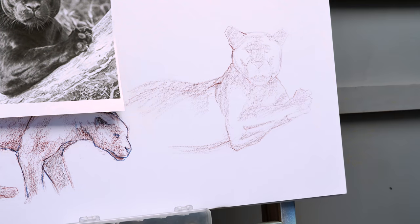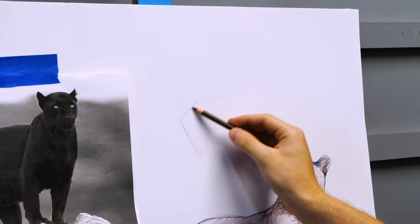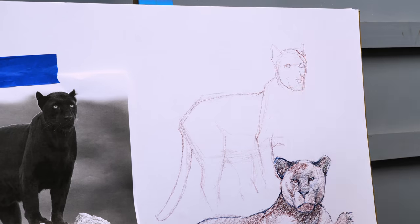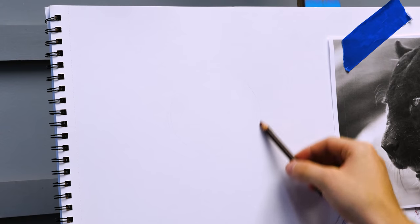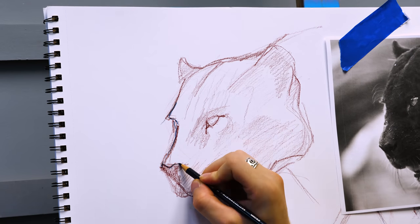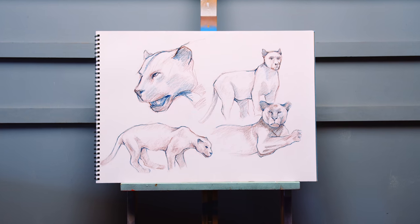So I just printed out a couple pictures of some jaguars or some panthers — I forget which ones. This guy looks like a bear. This guy right here looks like a Rottweiler. They're just quick — I think these are like 10 to 20 minute max sketches. And I'm actually trying to get away from portraiture a lot because I do it too much and I feel like I've pigeonholed myself. I want to be able to draw anything — still lifes, animals, anything I can really see. But this was just a great exercise using some colored pencils. I really like these colored pencils.